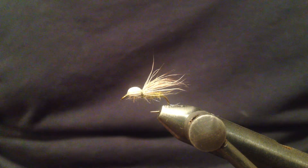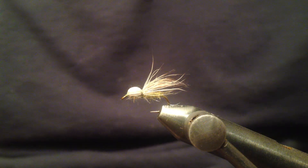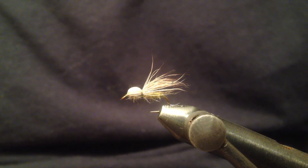And here we have the bullet head caddis. I hope you liked my video. Thank you for watching. Feel welcome to subscribe and tight lines.